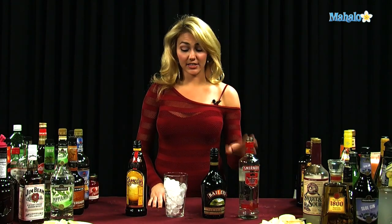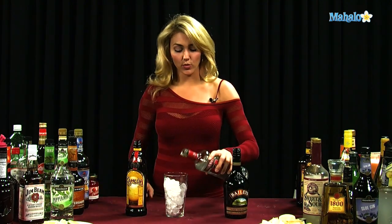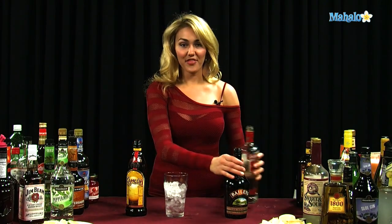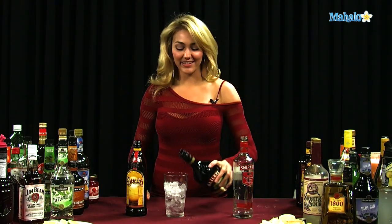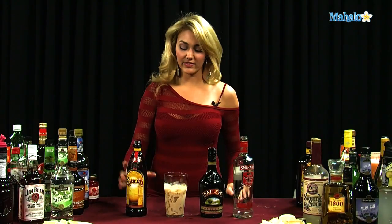So let's go ahead and get started with our vodka, our Bailey's, and our Kahlua. We're going to do one and a half ounces of vodka straight into our glass filled with ice — a little bit more. And then we're going to do three-fourths of an ounce of the Bailey's Irish Cream, and then three-fourths of an ounce of the Kahlua.